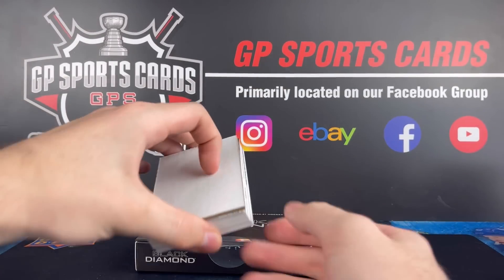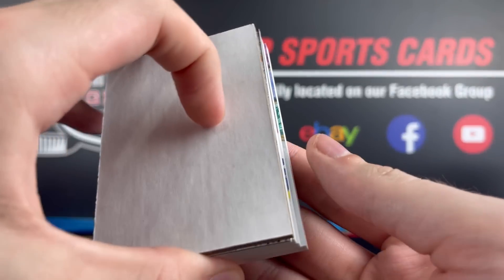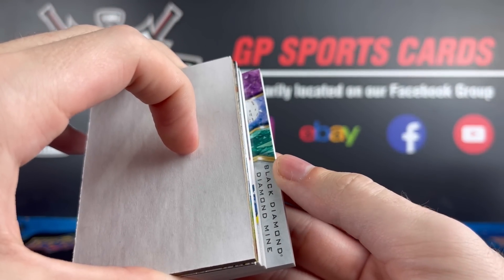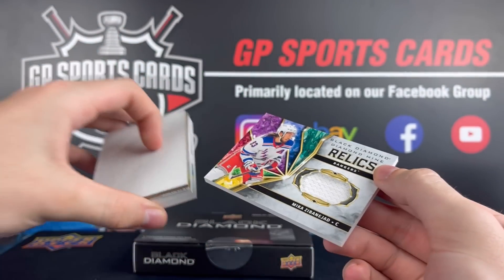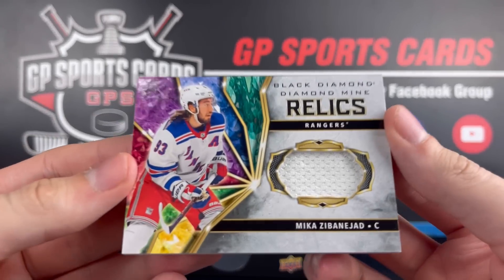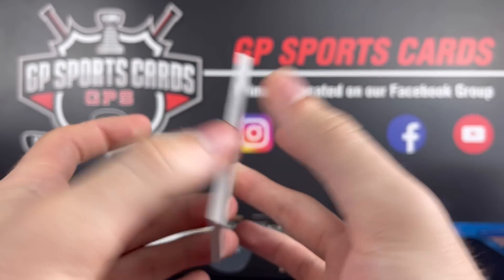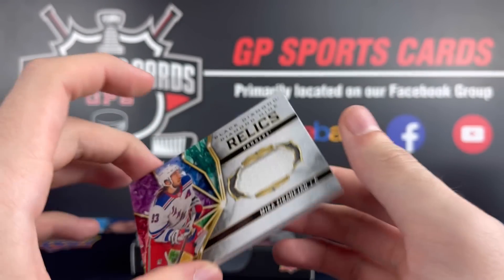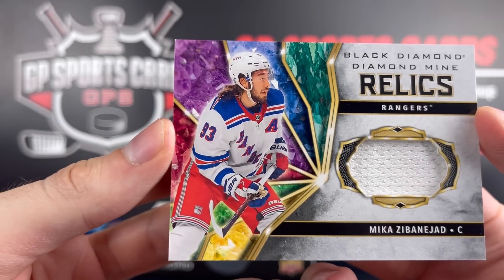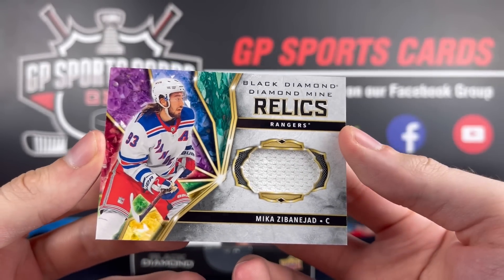Going from the back again — I think this one's going to be a jersey. It is Black Diamond Relics: Mika Zibanejad, New York Rangers. Just a white jersey there. A very thick card — I think that's 180 point on that one. Really nice design on the left side of the card there with all the different colors of the gems.